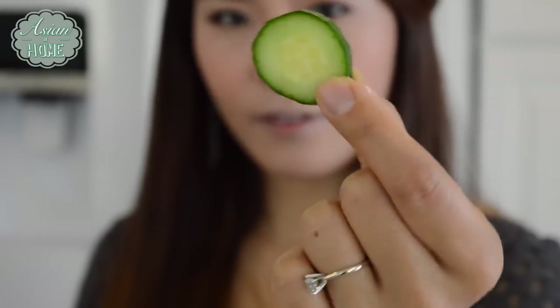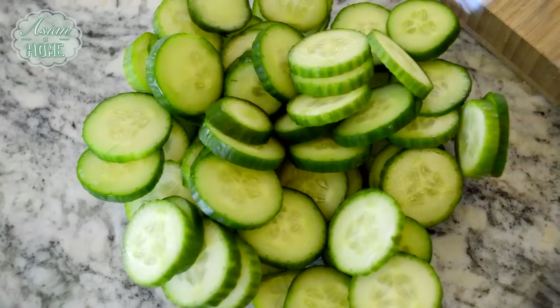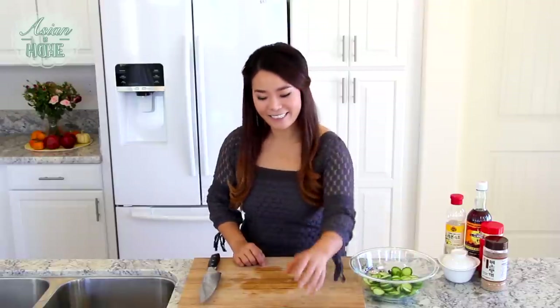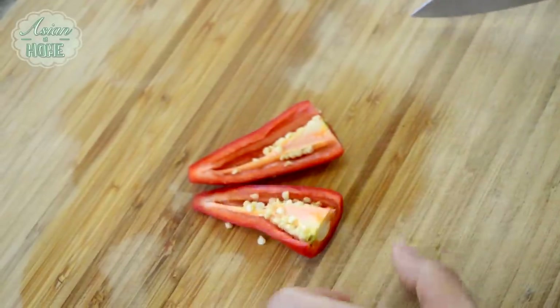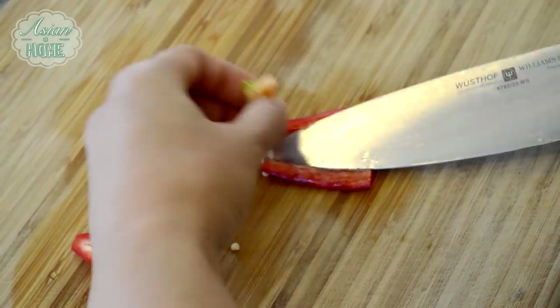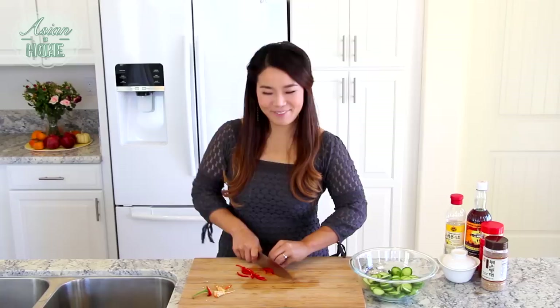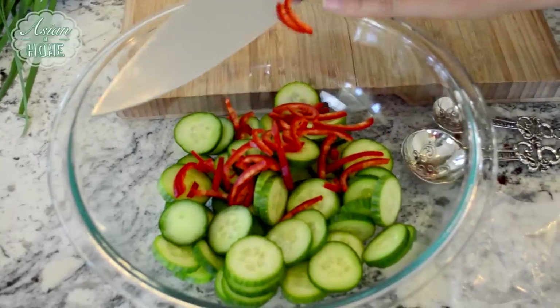Slice the cucumber about 1/8 inch thick and add it to your mixing bowl. This is about 2 and a quarter cups of cucumber slices. We're going to add 1 red chili — I'm adding it for color and also fresh chili spiciness. I really love this fresh chili. Cut it into thin strips and add it in with the cucumber.